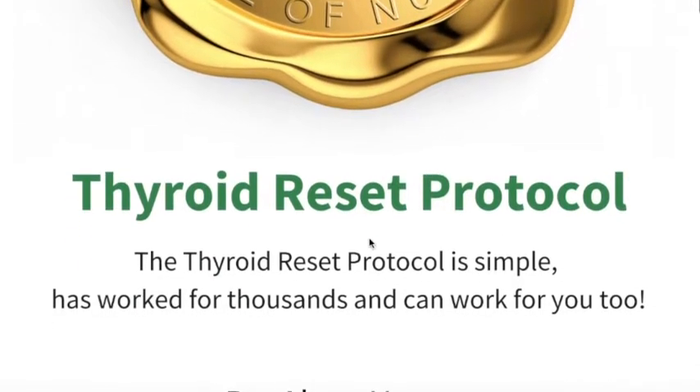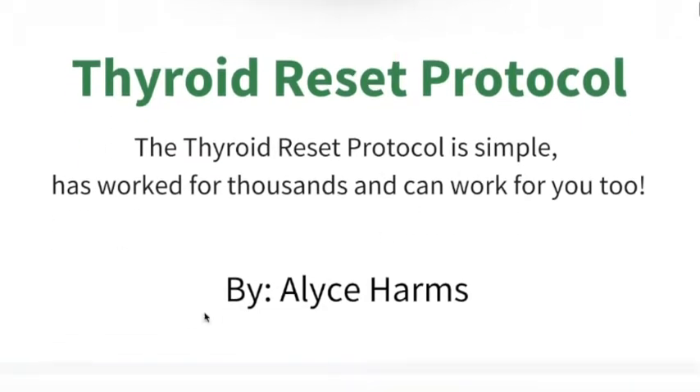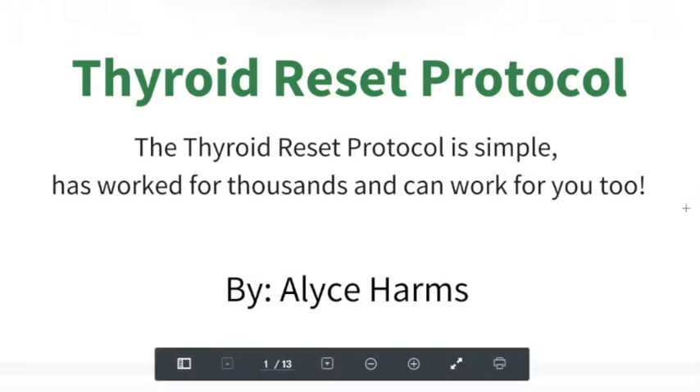Below in the description there will be a link to our thyroid reset protocol, so if you're using this for thyroid health, please refer to that blog. And if you're using it for pregnancy, we'll also link to a great video on that as well.